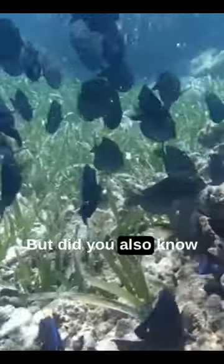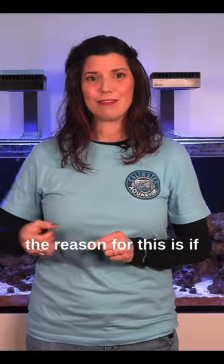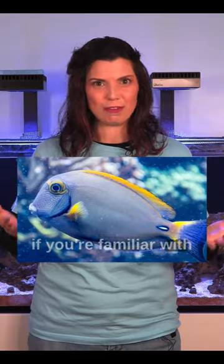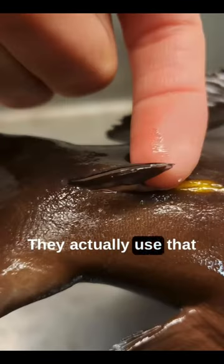Did you also know that tangs are sometimes called surgeonfish? The reason for this is if you look at the base of their tail — or the caudal peduncle, if you're familiar with fish anatomy — they have a blade or a scalpel there. They actually use that in self-defense.